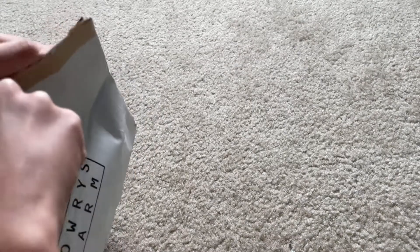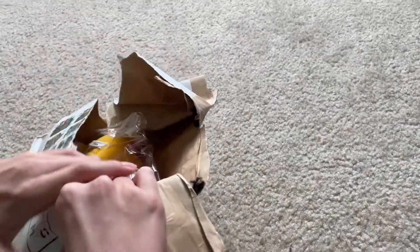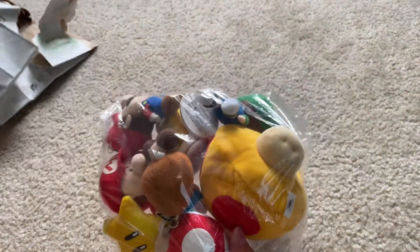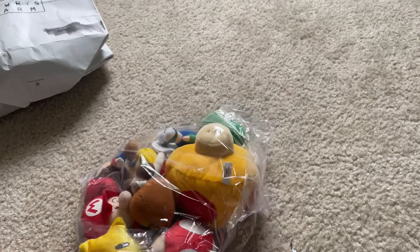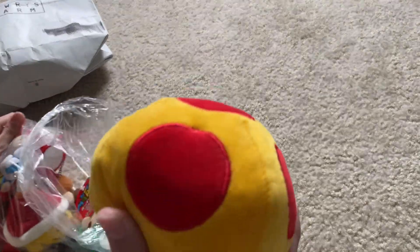Here is a lot of keychain plushes — I'm so excited to dive into these. These are really neatly packaged. Let's start off with the mega mushroom. Here is a mega mushroom; it does not have a string. I don't see anywhere where it might have a string.